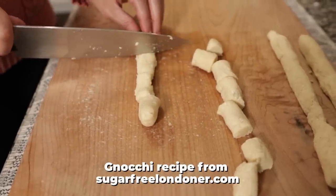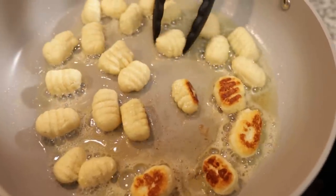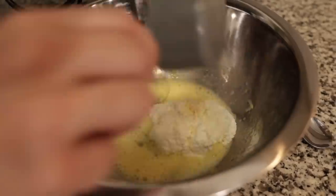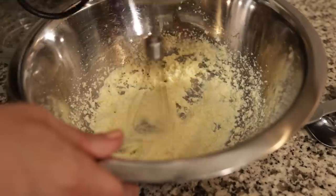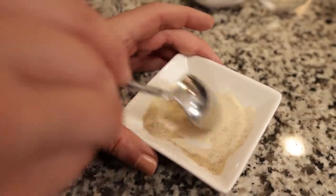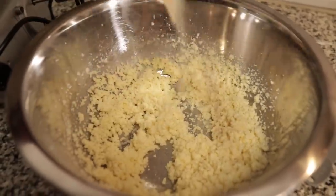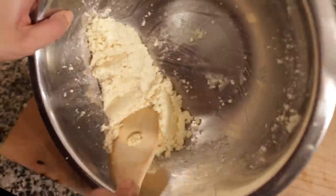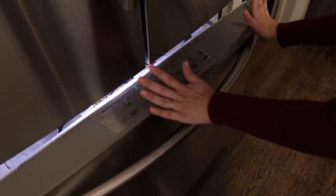For the dough we're using the recipe from sugarfreelondoner.com — we'll leave a link in the description below along with the video where we made this recipe a couple weeks ago. I put the egg in the mixing bowl and whisked on high for about a minute, then added ricotta, parmesan, and salt and whisked again. I added coconut flour and combined thoroughly, then mixed psyllium husk with xanthan gum before adding them in — distributing xanthan gum in something dry first helps prevent it from clumping when it hits moisture. I whisked for another minute, scraped the sides, collected the dough, and put it into the freezer. You can refrigerate for an hour or freeze for about 15 minutes.